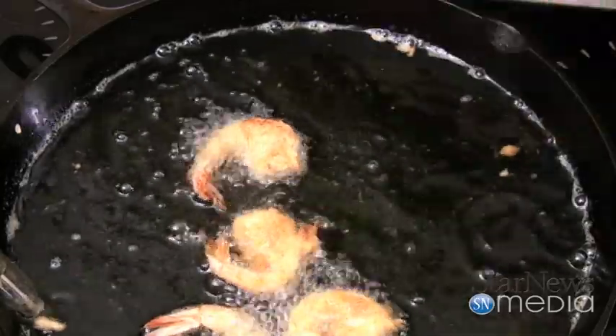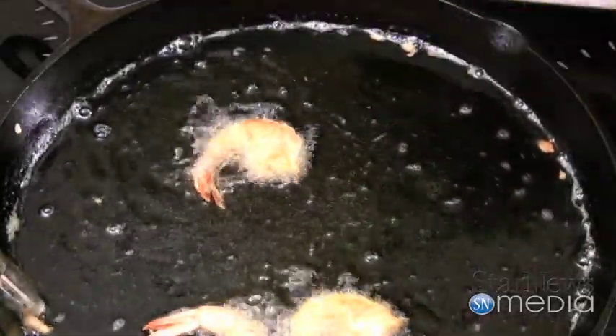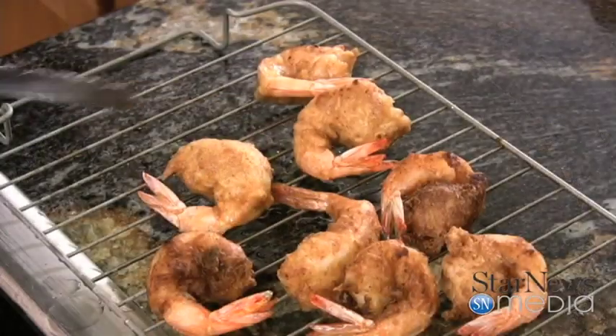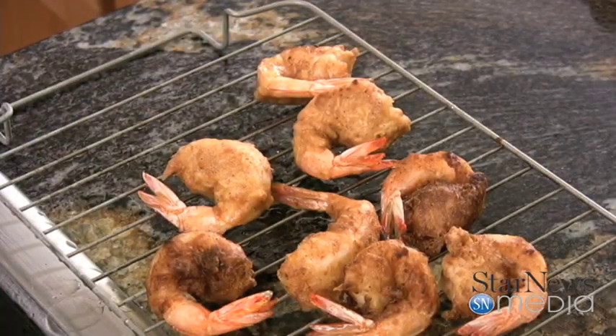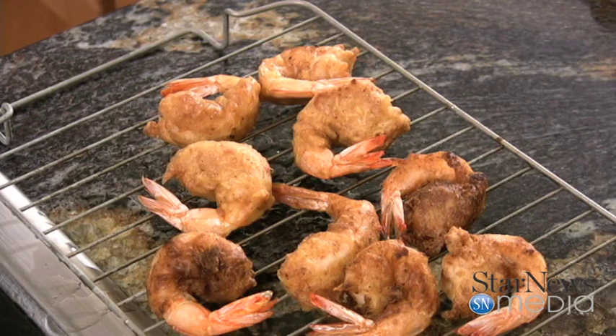Now that these have been in here long enough, we're going to start pulling these out. They've got a nice little golden color to them. Set these on a little rack so the grease can drip down through — you can put them on a paper towel if needed. Just want to give them a chance to drain some of that off.